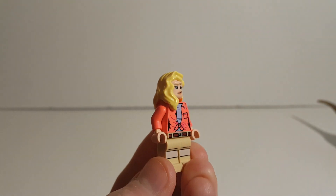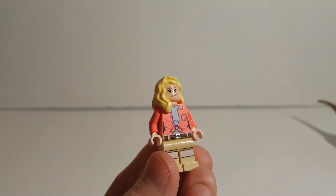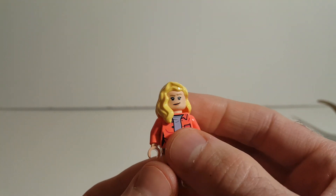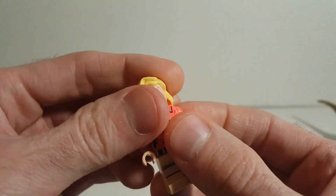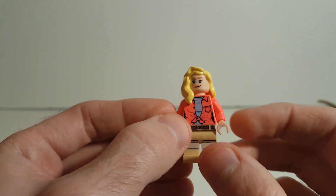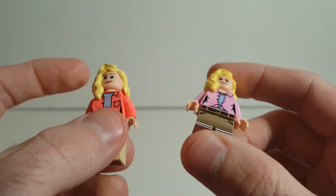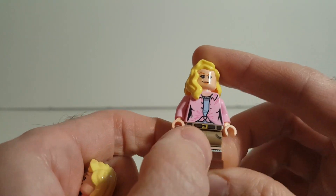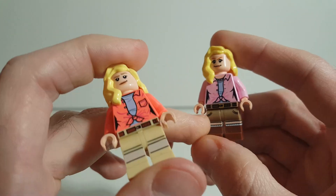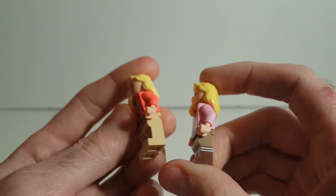The other human character you'll be getting is Ellie Sattler, and she looks good. This is actually the best face out of all the Ellie Sattlers in this 30th anniversary line. The other ones just look smug. But I do like this one, and she does have an alternate face — she's nice and happy. There is her, with some pretty good leg printing, though nothing on the side. Comparing this Ellie Sattler to the one from the Command Center set a few years ago, LEGO actually did side printing on the legs for that one but not here, which is unfortunate.